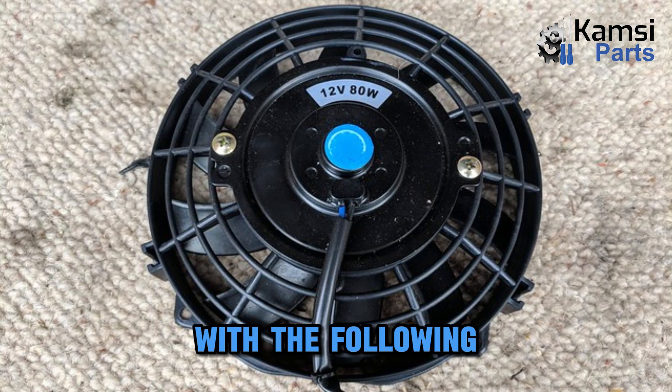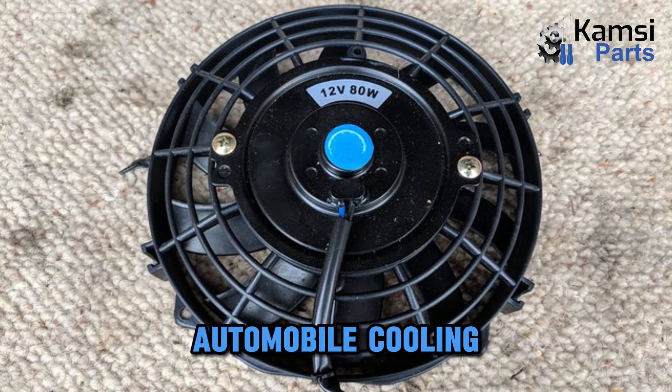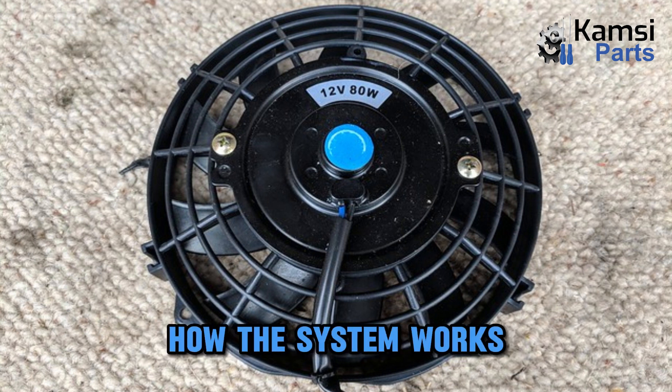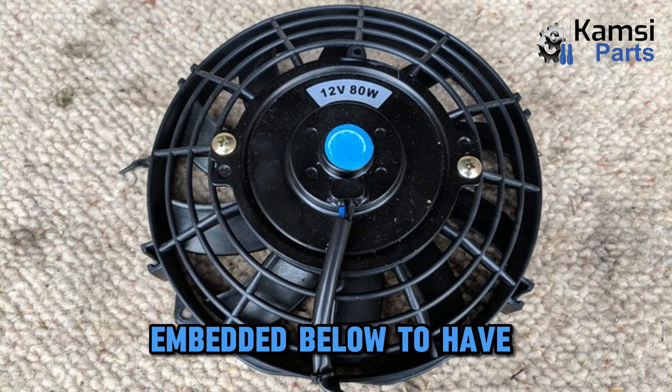Working principle. With the topics explained above, the working of automobile cooling fans is less complex and can be easily understood. You now have a clear understanding of how the system works, but you can also watch the video embedded below for more understanding.